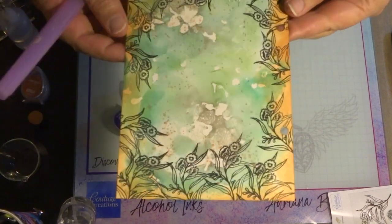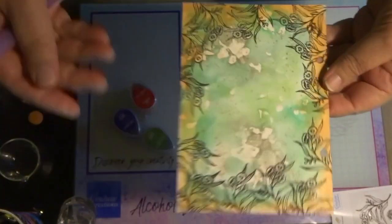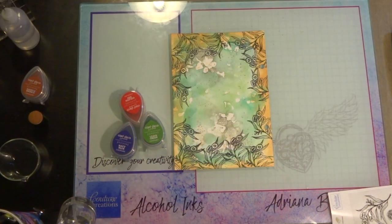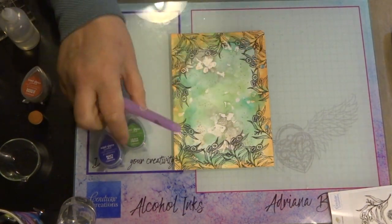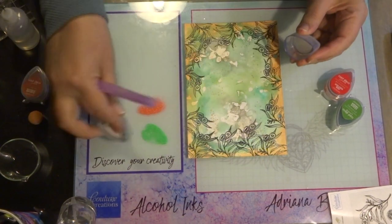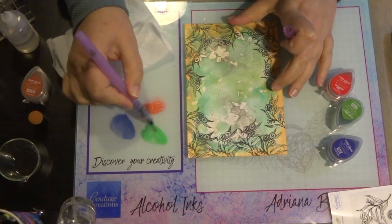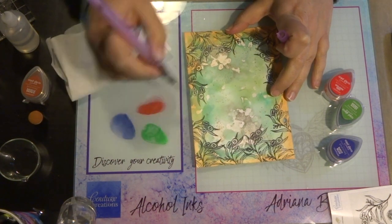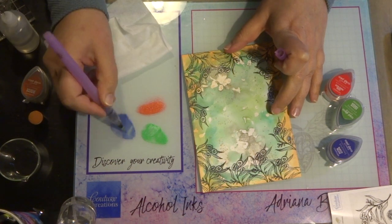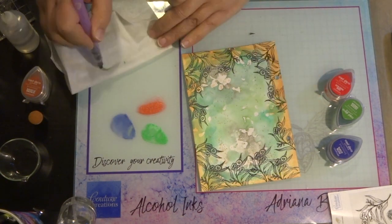Now that I've finished stamping around the edges, I'm going to colour in the leaves and flowers. I'm using some Card Deco pigment inks — the colours are listed in the description below. I'm using a water brush that contains water, dabbing a couple of colours onto my glass mixed media mat, then picking up colour with the water pen and colouring in the images. It's really quick and easy, and the pigment inks give a beautiful sheen — a lovely pearlised finish to your colouring.